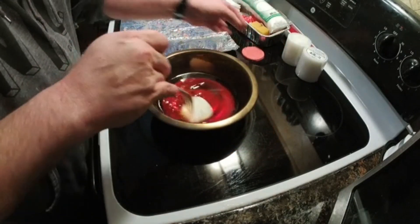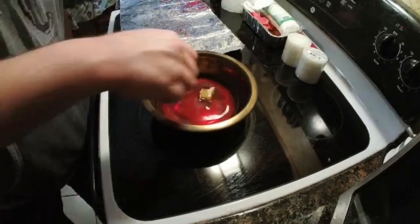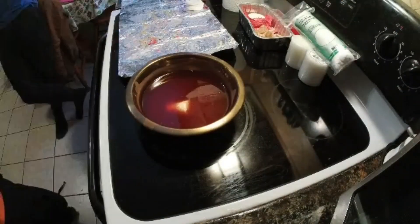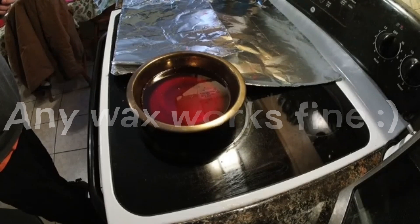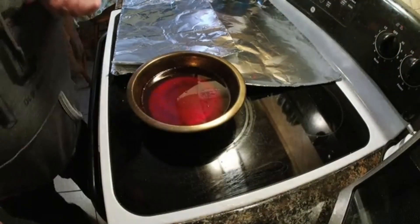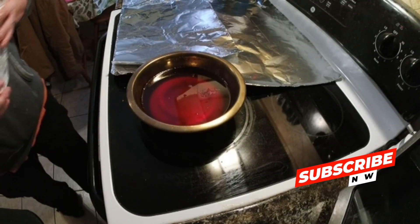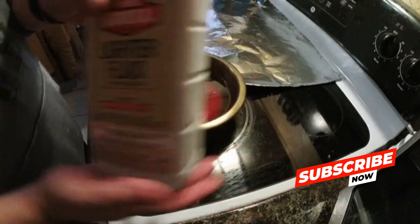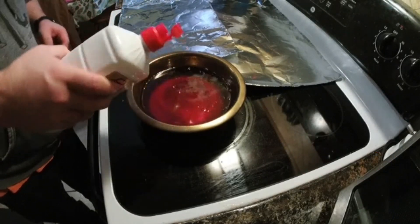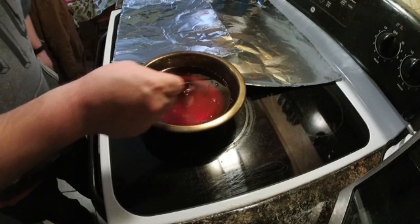The first thing we're gonna do is melt down some wax. Once the wax is done melting, we shut the oven off. Now we're gonna take some lighter fluid — just regular lighter fluid — and add that to our wax mix. Don't need much, just a little bit. Stir that up.